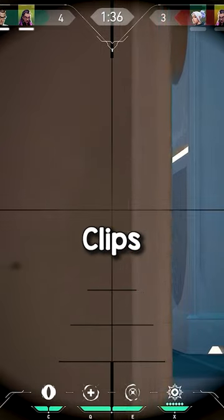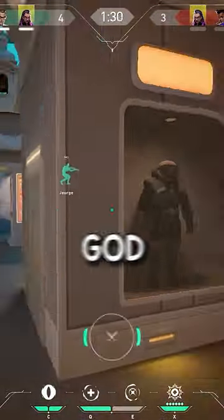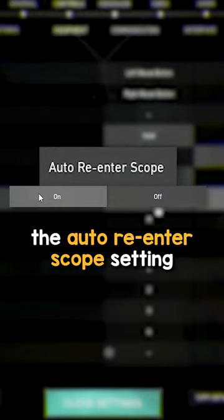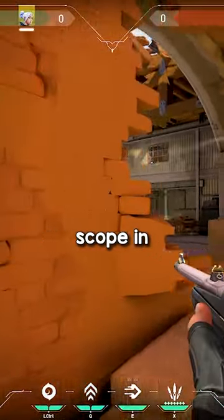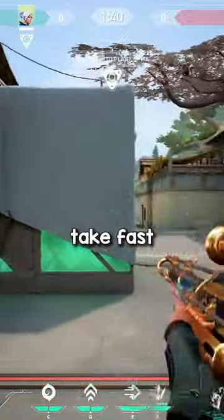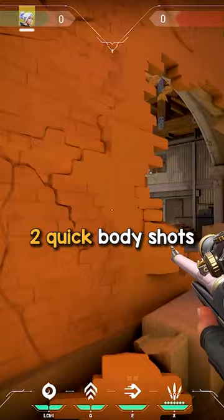Use this setting if you want to hit Marshal clips like this. The auto re-enter scope setting — I like to keep this on because it makes your scoped weapons scope in automatically after each shot. This feature makes it really easy to take fast consecutive peeks with the Marshal, especially if you want to go for two quick body shots.